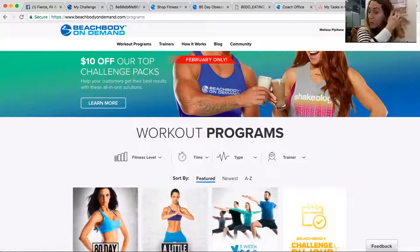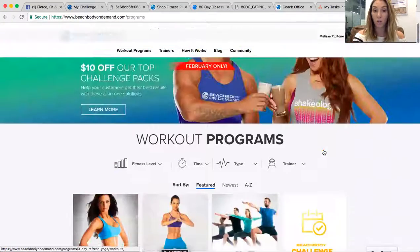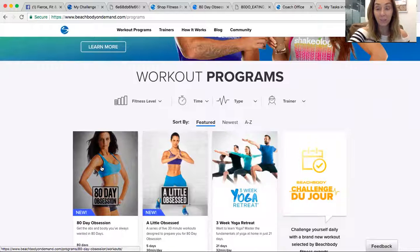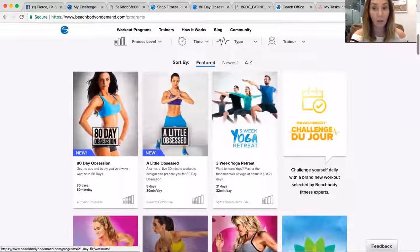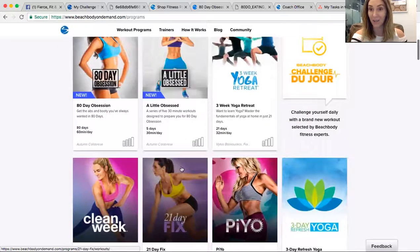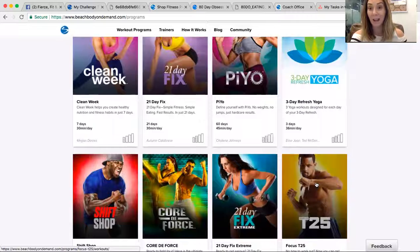I don't know if you guys got your kits yet or not — it doesn't really matter when they come, you'll have the actual hard copies of stuff — but this is where all the workouts are. Many of you are starting with 21 Day Fix. At least one of you is starting with A Little Bit Obsessed. 80 Day Obsession is a newer program, which I'm doing right now, and definitely not a beginner's program, but something you guys can work toward. The awesome thing about Beachbody On Demand is that you have access to all this stuff without having to pay again.